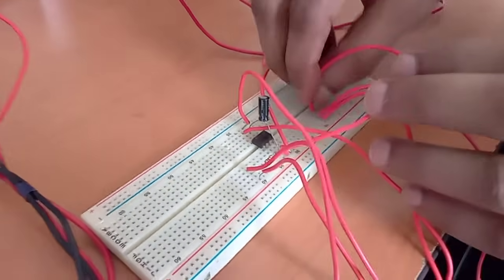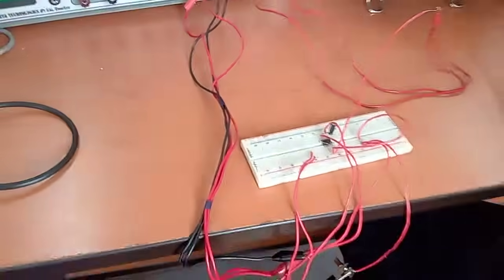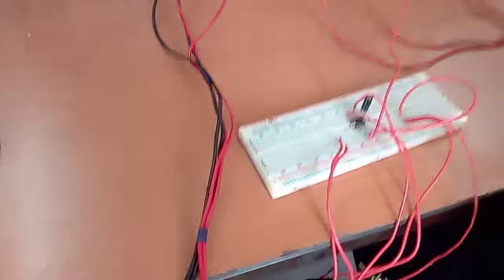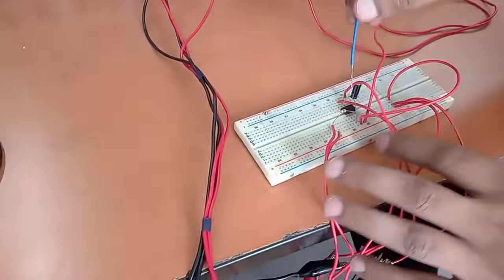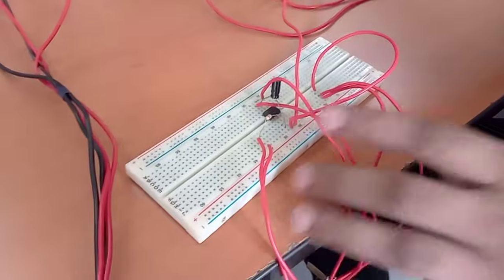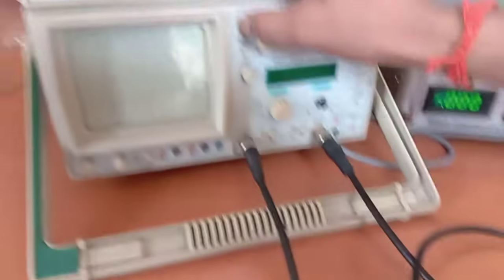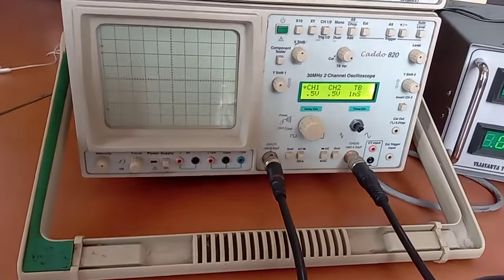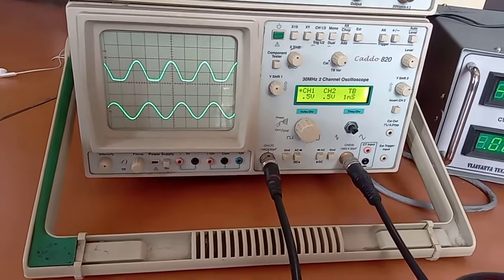Now we can check the output. We have corrected all the connections. Pin number 3 is grounded here. You can see the 10 kilo ohm resistor and the 0.1 microfarad capacitor. Now we will check the output, so we have to switch on the CRO.